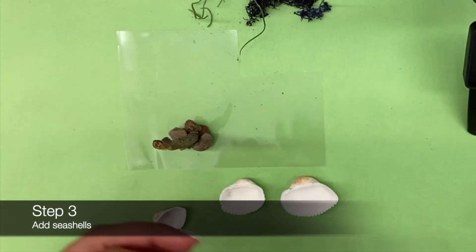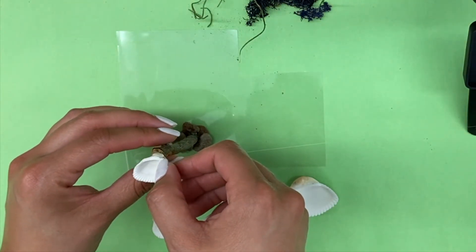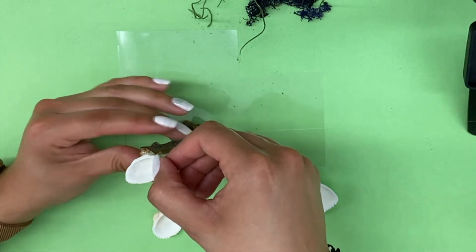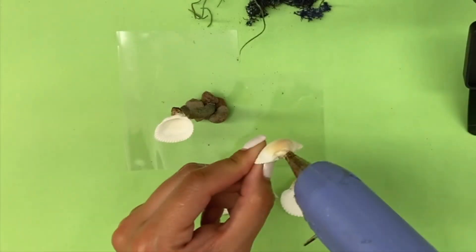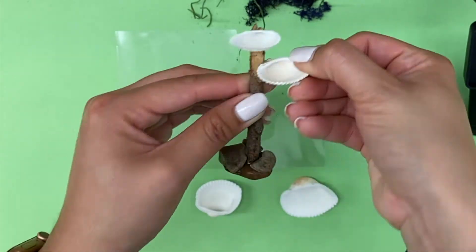Next, grab between three to four seashells and glue the back edge of each seashell against the wooden stick. Make sure you leave a gap in between each tier of the seashells, and repeat the process until you fill up your stick.